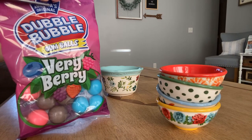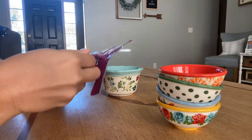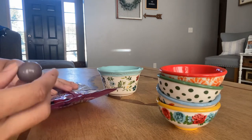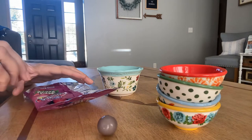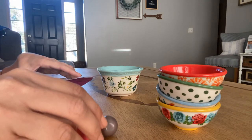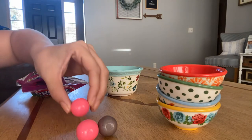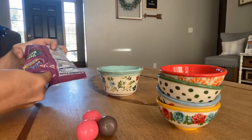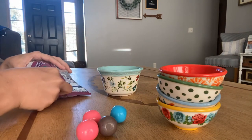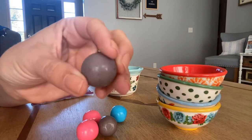Let's cut this open and see what we have here. I've got a little purple one, a pink one, another pink one, a blue one, and another purple one that actually has some spots from the food coloring on it.